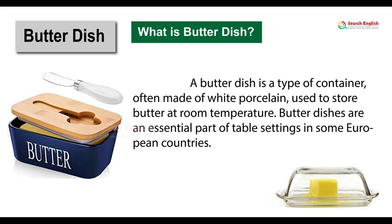Butter dish. What is a butter dish? A butter dish is a type of container, often made of white porcelain, used to store butter at room temperature. Butter dishes are an essential part of table settings in some European countries.